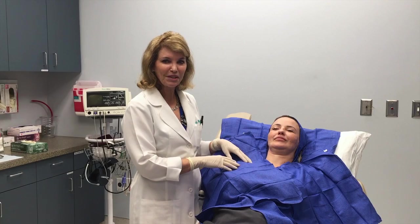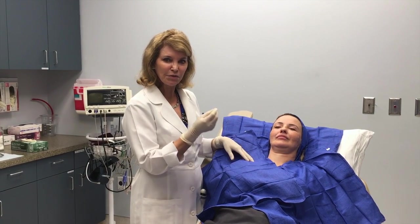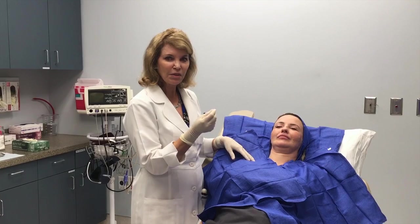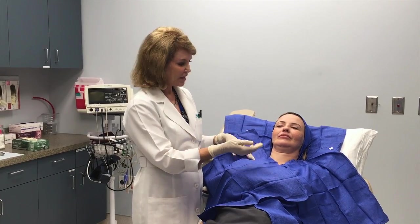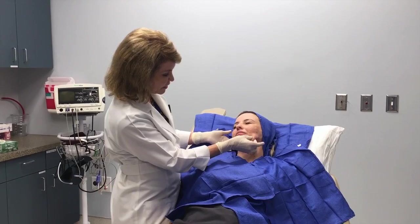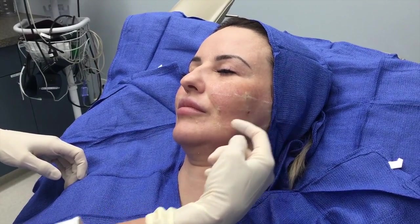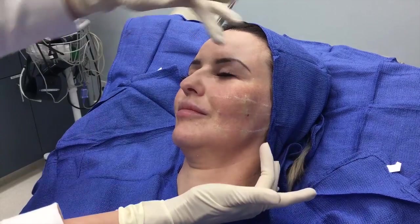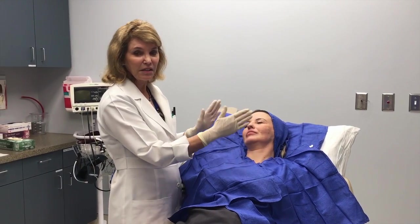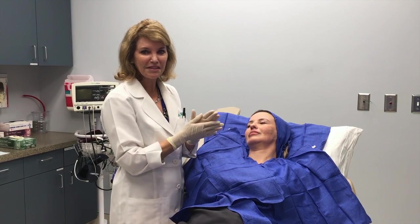Hi, today we're going to do a Silhouette InstaLift. This is a great new technology where we use sutures with little combs that will actually give a mechanical lift. This is our patient — we're going to take three of these sutures to lift there, there, and there, and then they'll lock into place and hold the face up. That's why it's called InstaLift.